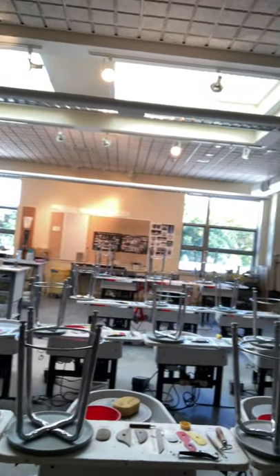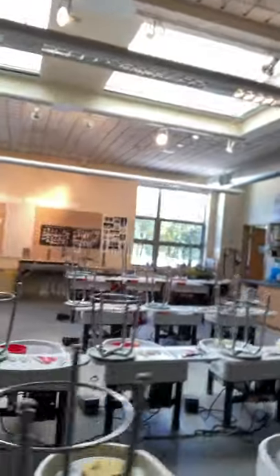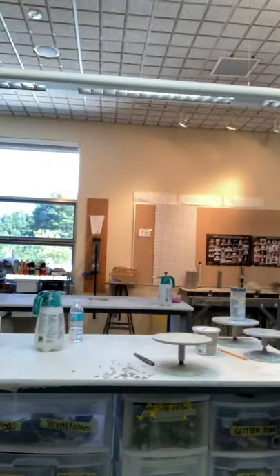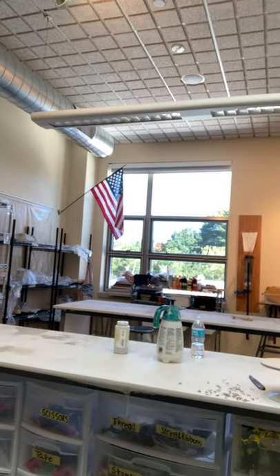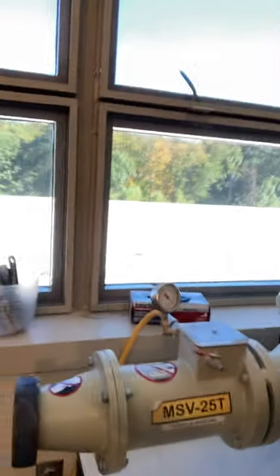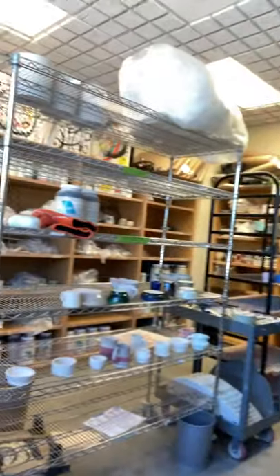This is where the students all throw, and I have quite a few tables for hand-manipulating the pieces, adding handles, or doing any kind of extra work. I also teach sculpture class. Back here we recycle all of our clay — anytime students make something and they don't keep it, they put it into this bucket right here, and then I take it out and put it through this big machine, this pug mill, and it can spit out more clay that we can utilize.